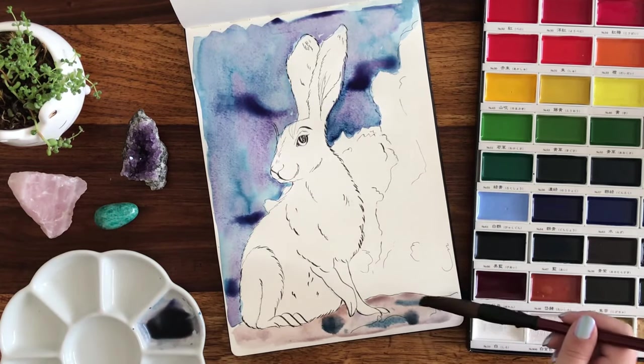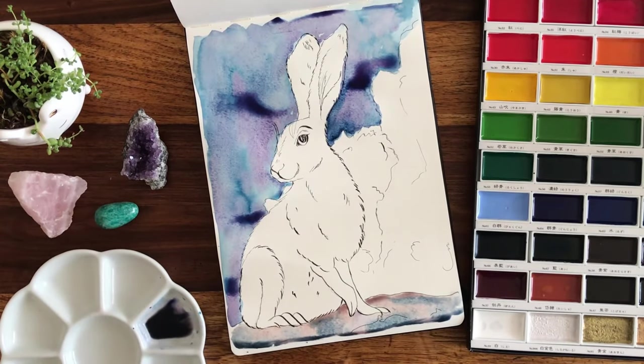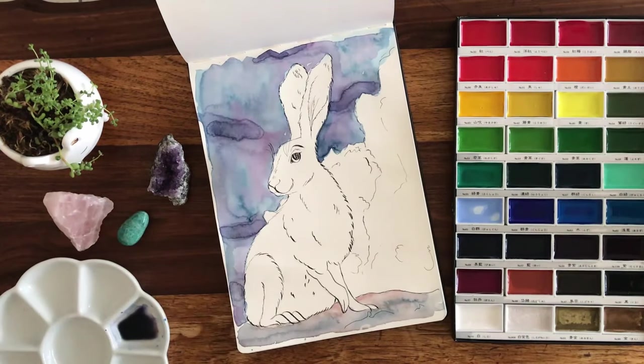It's just from my local art store. It's really fun and it holds a ton of water — I think it's synthetic, I really hope it is. Anyway, 'gansai' means vibrance and 'tambi' means aesthetic.